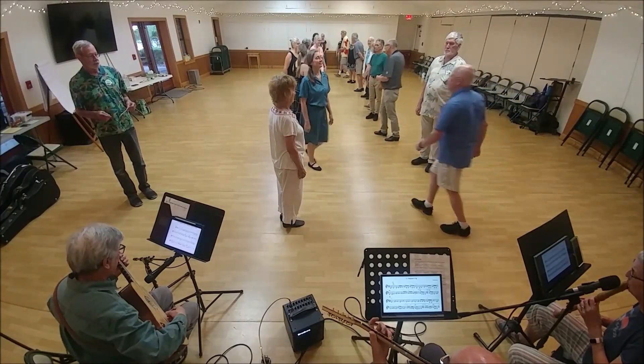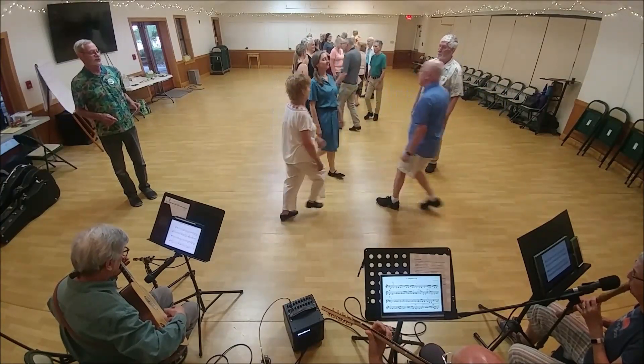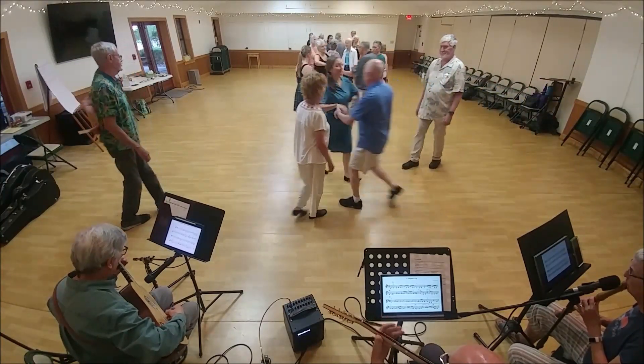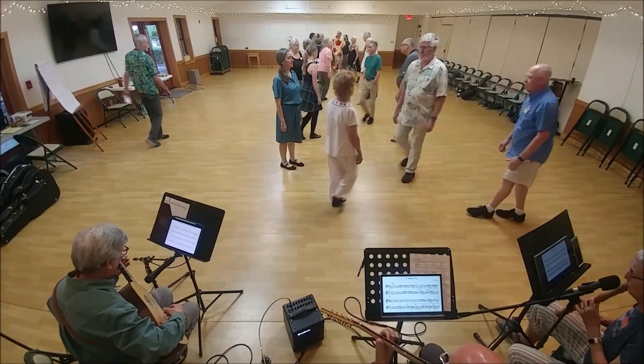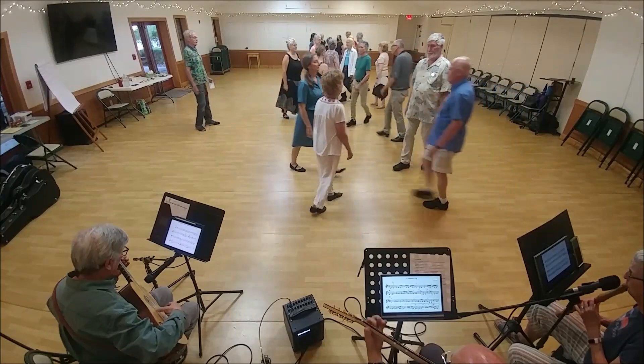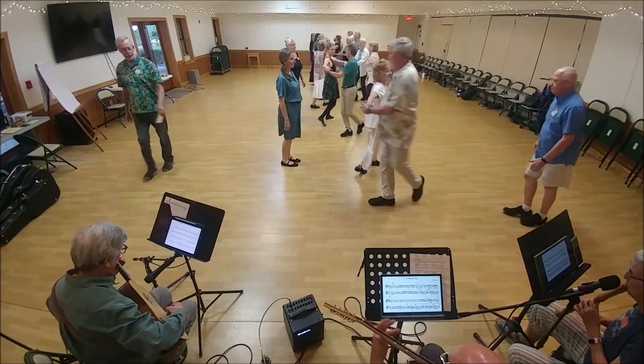First corners. Second corner. First corner, come forward and two-hand turn. Second corner is forward for four. As they fall back, first corner. As they fall back, second corner, two-hand turn.